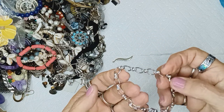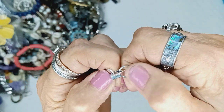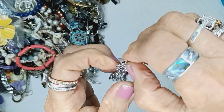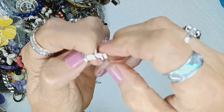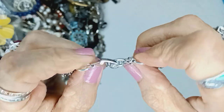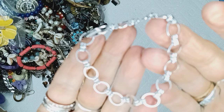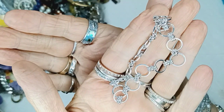And this is a fold-over clasp, just a circle bracelet. Any name on here? Nope. It's just a little silvertone bracelet with circles and a fold-over clasp. It will be one dollar.